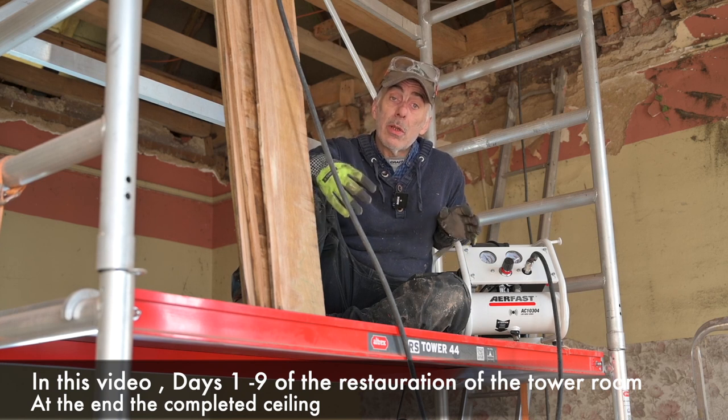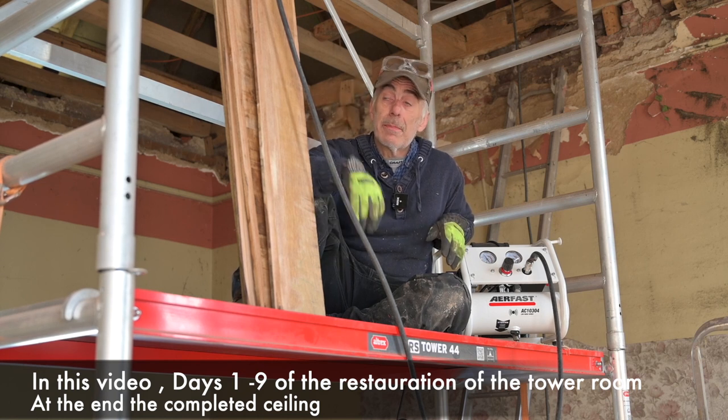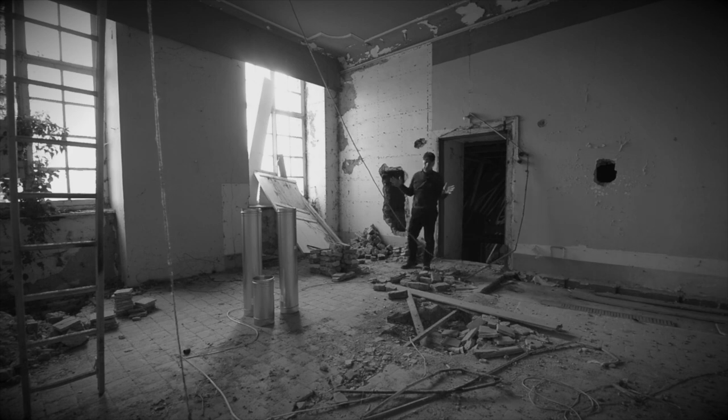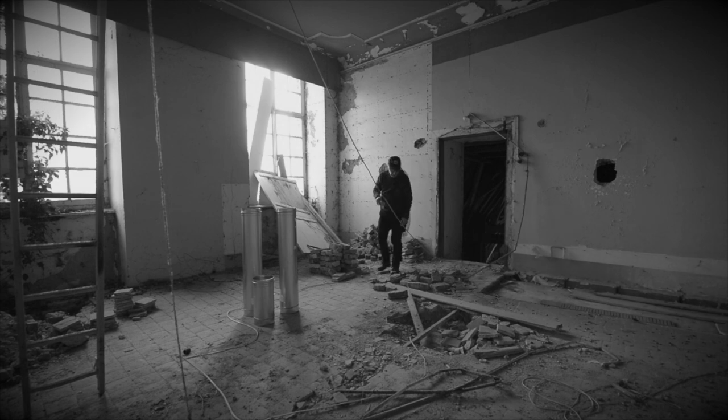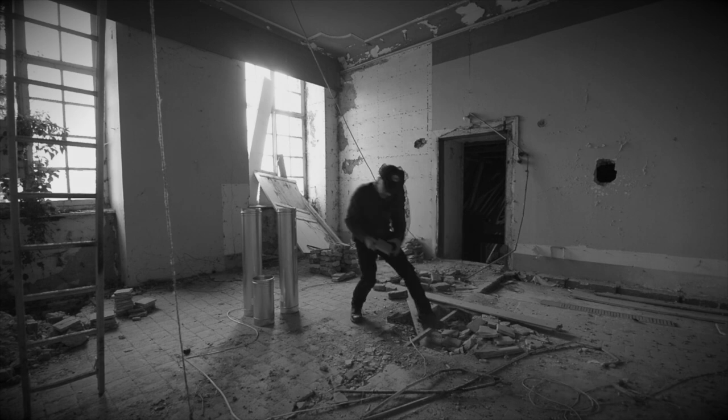I'm sorry for that, but in this video I'm going to show you a little overview of what we've done so far and you'll see the final result of the ceiling. So here we are on the top floor — the room isn't that big, it's five by five meters, and this is the second floor in the tower. As you can see, there's a lot of work here.